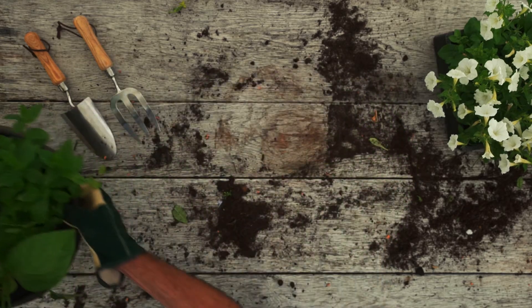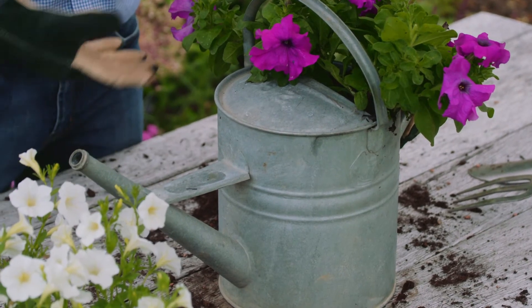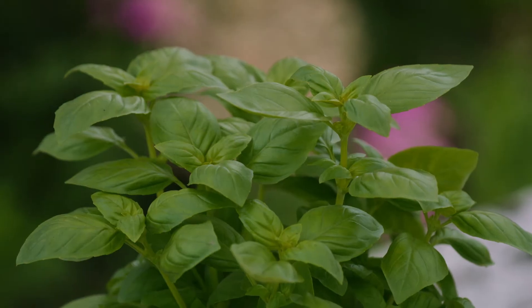You can always try planting in something different. Try a watering can — as long as there's a hole in the bottom to let the water out, go for it. Make it look beautiful. Or why not even try your daughter's old welly. Beautiful basil, perfect for the kitchen.